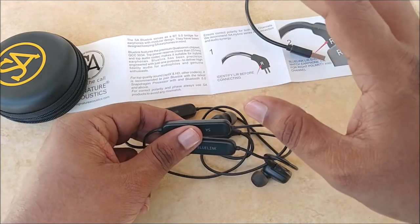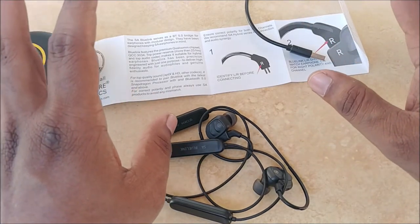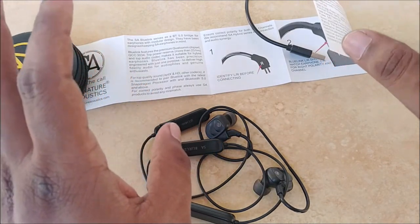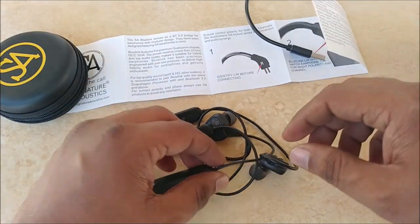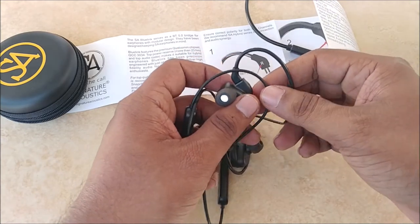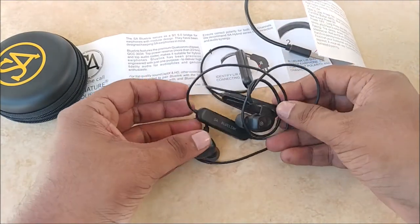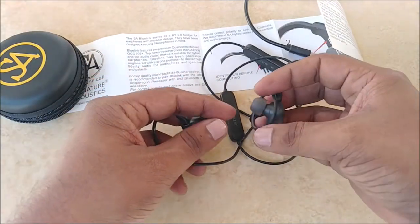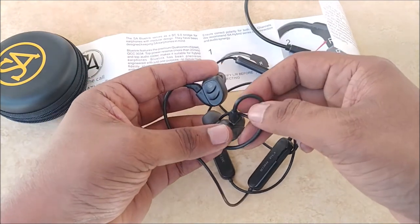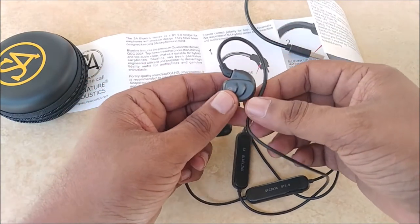Most true wireless Bluetooth earphones offer five to six hours at best — many deliver only three or four hours. Wired Bluetooth earphones that look like this typically offer a maximum of six to seven hours. So 24 hours is three to four times the battery life of comparable products, and with such an advanced chipset the sound quality should also be extremely good.